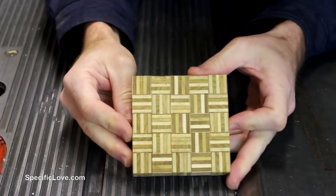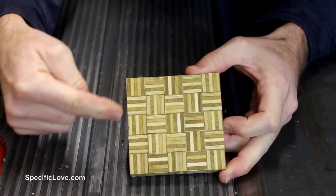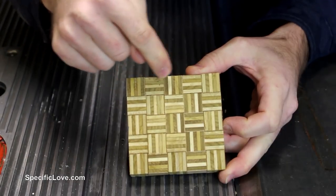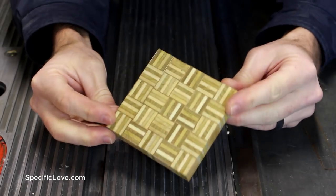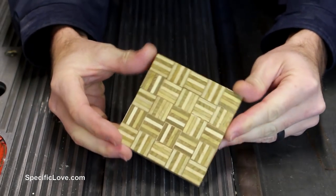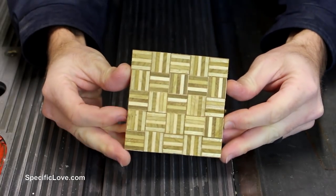Here is an awesome design that I love. It looks pretty random, but it's actually just alternating the pieces going from side to side and up to down. That's a real easy way to make a really interesting and almost hypnotic type of coaster.